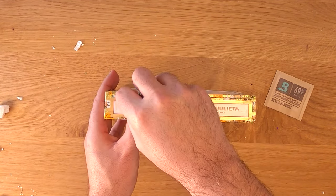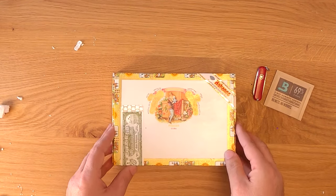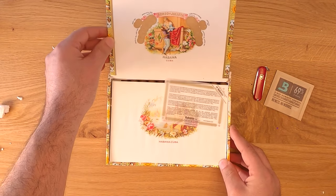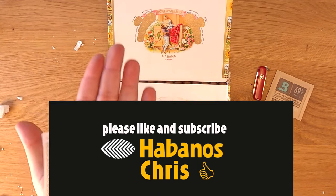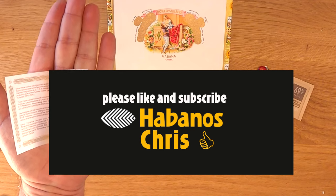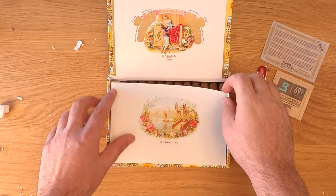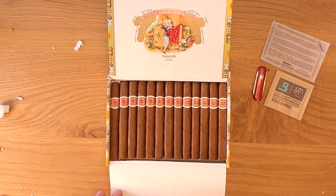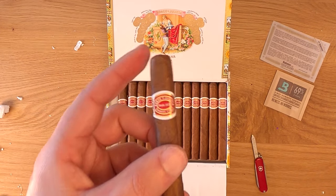So let's get this box opened — I'm excited. And if you love premium authentic Cuban cigars as much as I do, please take a minute to like, subscribe, and hit the notification bell. Your support is definitely appreciated. As I open this box you can see that the Romeo and Juliet Belvedere has a dark shade wrapper — pretty dark actually. These are also rustic looking, with some visible seams, and they're kind of veiny and blotchy.